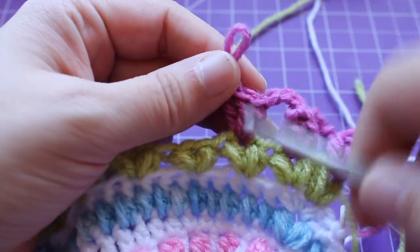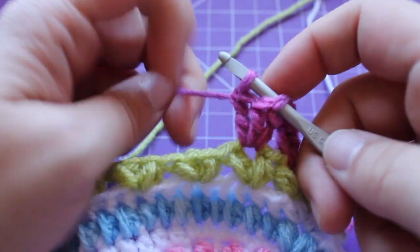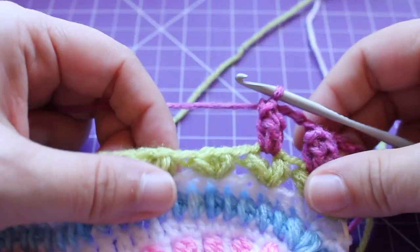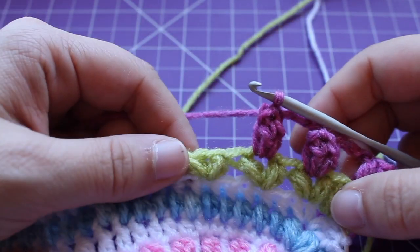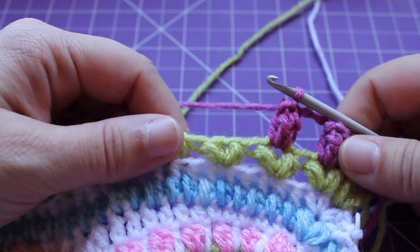Draw up your loop, insert it into the beginning double crochet, back into your working loop, tighten and draw up a loop. I've done that twice. Do it a total of 17 times and I'll meet you when you're done.